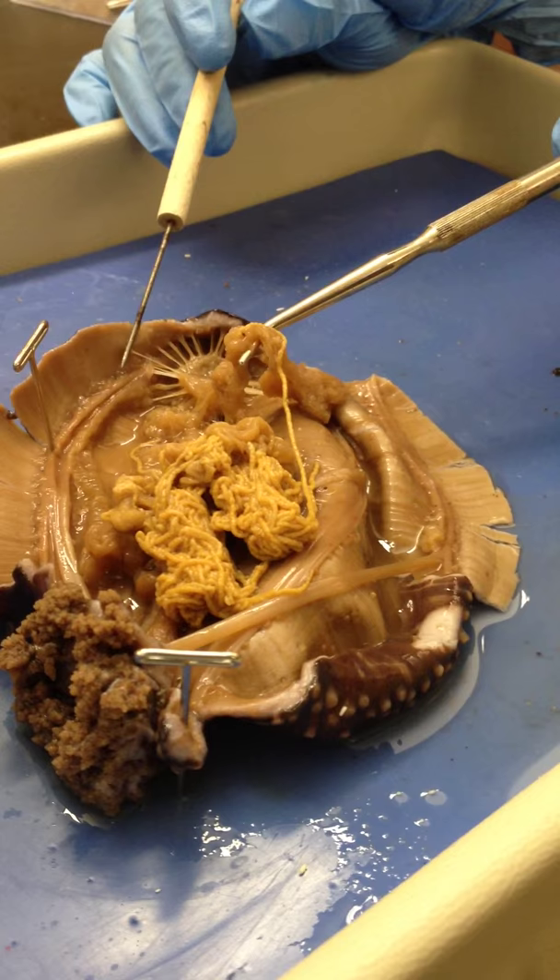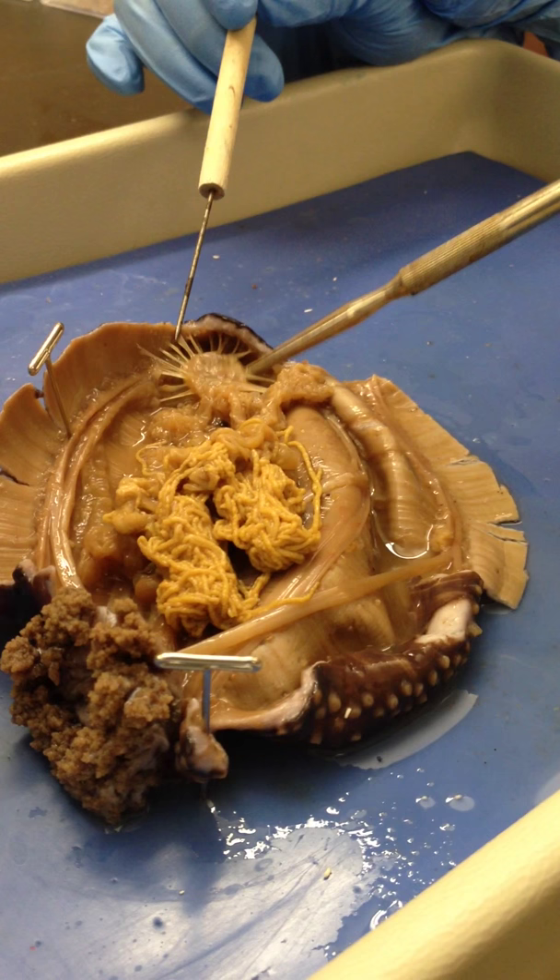This thing here — respiration tree. Respiration tree. This right here is the cloaca. The pulsing blob thingy.